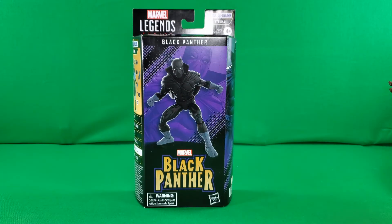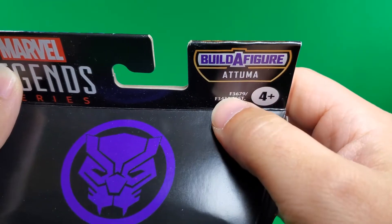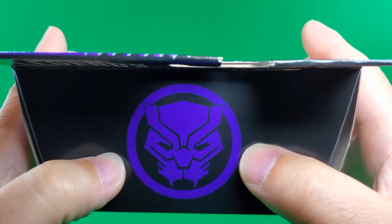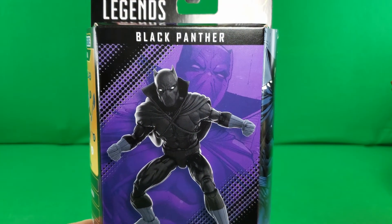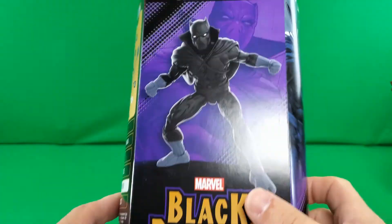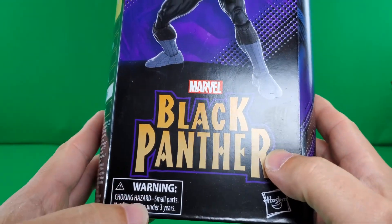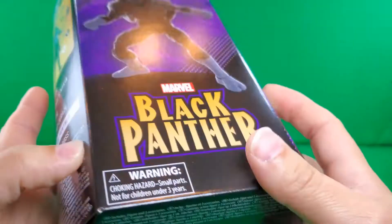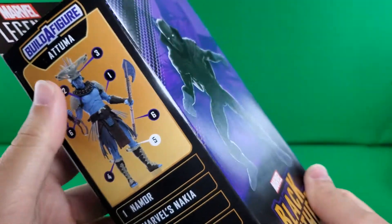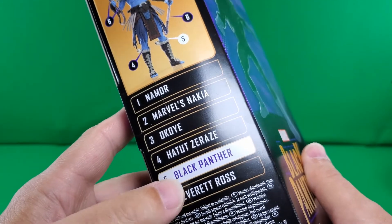Let's begin our trek through the lush jungles of Wakanda with a look at the packaging. Here we have Marvel Legends series Build-A-Figure Atuma, assortment number four and up, the Black Panther symbol. On the front, a nice digital render of the figure. Marvel Black Panther, Hasbro print. On the bottom: includes figure and three accessories. Build-A-Figure Atuma on this side, and there is the completed figure with numbers corresponding to which figures in the series come with which part.